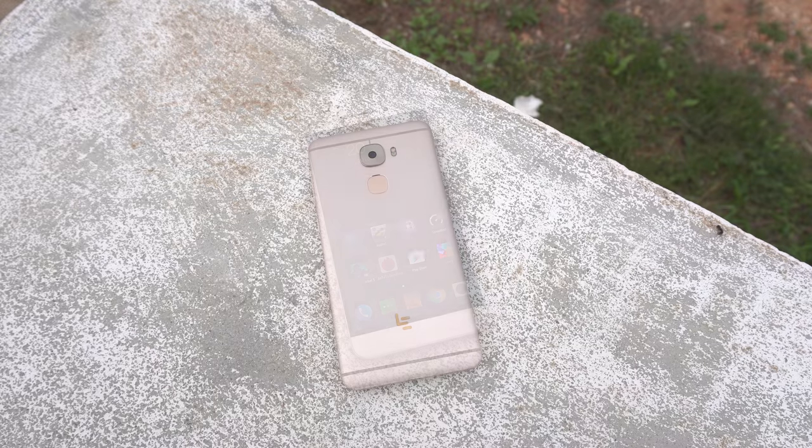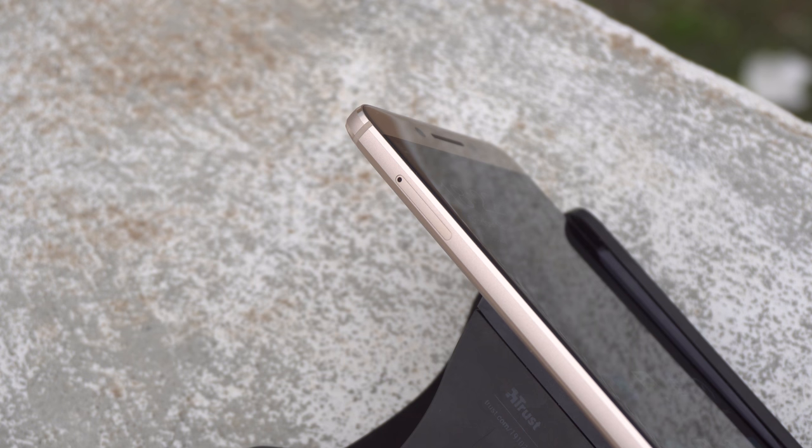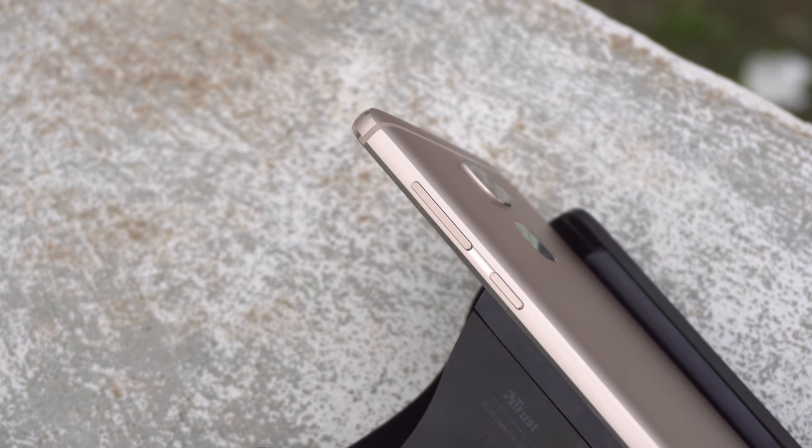On the rear there's the LeEco logo, fingerprint reader, dual-tone LED flash, and the new f/2.0 16-megapixel camera, along with antenna lines. On the left side you'll find the dual nano-SIM tray, and as mentioned there's no microSD card support, which is a real shame and is going to be a deal breaker for some people.